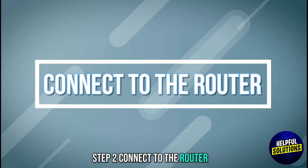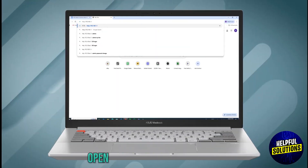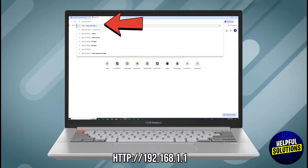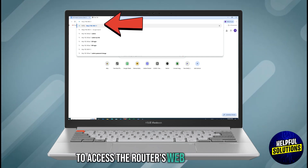Step 2: Connect to the router. Use an Ethernet cable to connect your computer to the router. Open a web browser and enter 192.168.1.1 in the address bar to access the router's web interface.